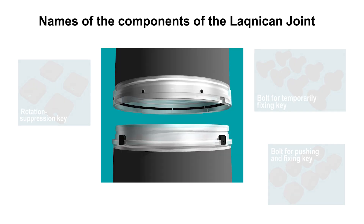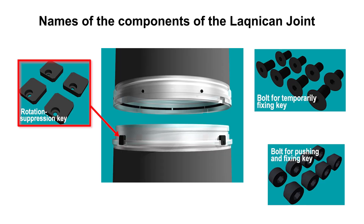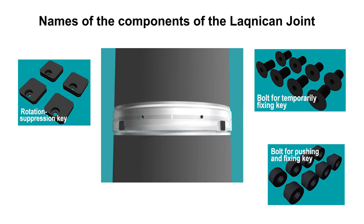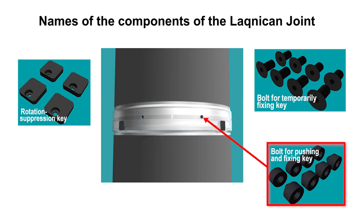The components also include rotation suppression keys, attached to the outer surface of the pin joint to prevent rotation of the joint section; bolts that temporarily fix the load transfer keys inside the box joint before connection; and bolts for pushing the load transfer keys to the pin joint side after connection.